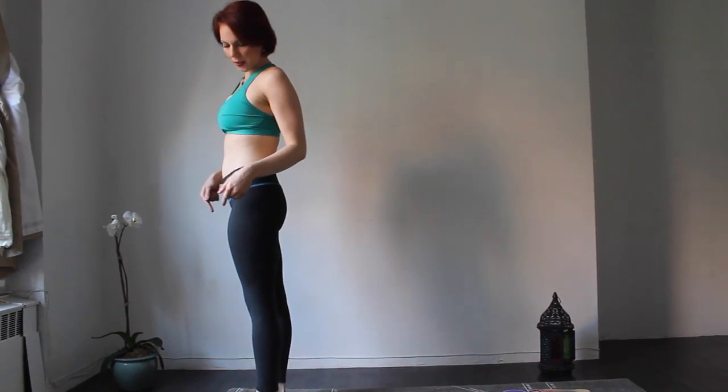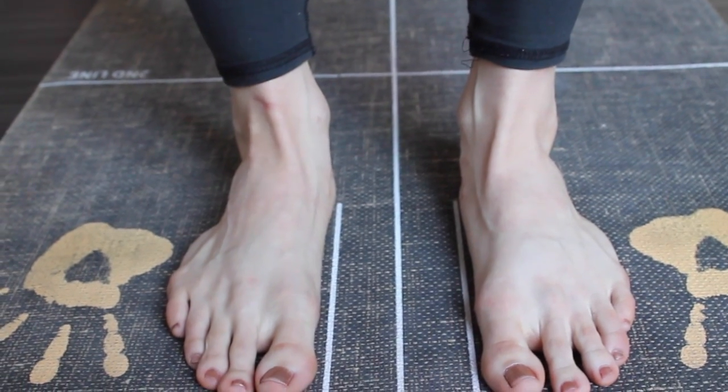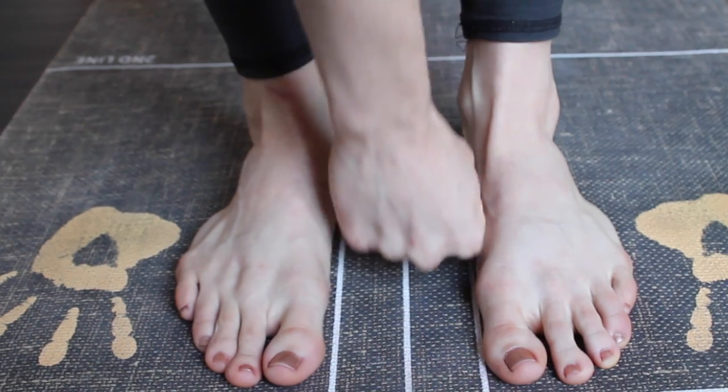Starting in Tadasana, right at the top of the mat, my feet are behind the first line and outside the parallel lines. The parallel lines are 3 to 4 inches apart, which ensures that your feet are hips width apart.